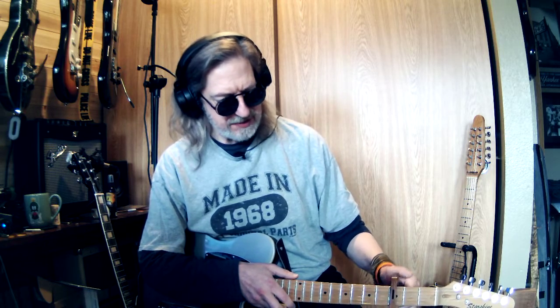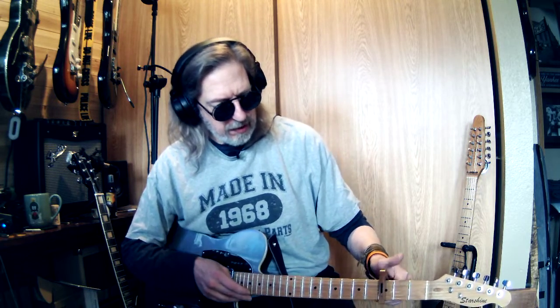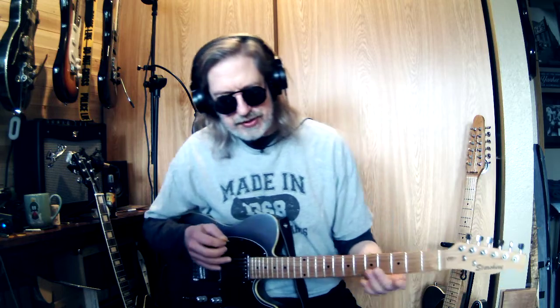Then one day, messing around, something clicked in my head — an explanation to use the capo as a tool instead of using it just for changing keys. Use it as a tool for helping you play chords better. Instead of using it to change a key, I'm going to use it to help me play a song better.